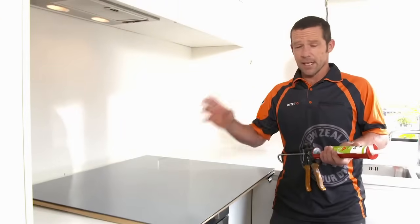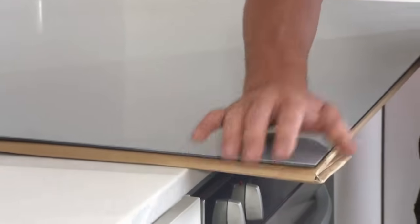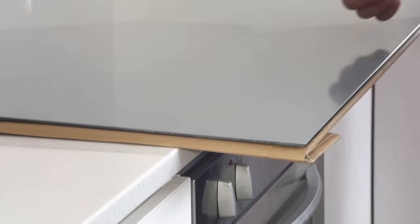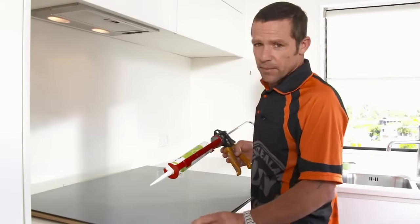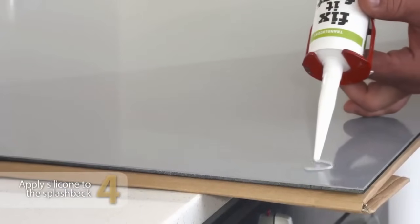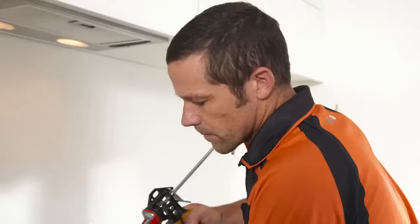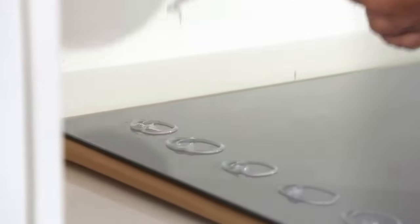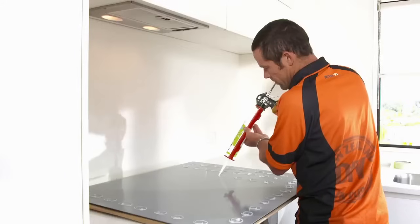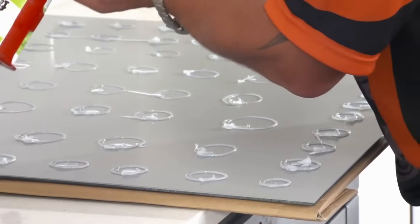Just before we put our silicon on the back of our splashback, throw a towel or some cardboard underneath — we don't want to scratch the surface. A few things you should know about your silicon: you want to come in about 50 millimeters from each edge, and we want to have about a 30 millimeter diameter — around about an inch — and about every 50 millimeters. We're making circles with the silicon so that when I push the splashback against the wall, this will create suction that holds it in place until it dries.